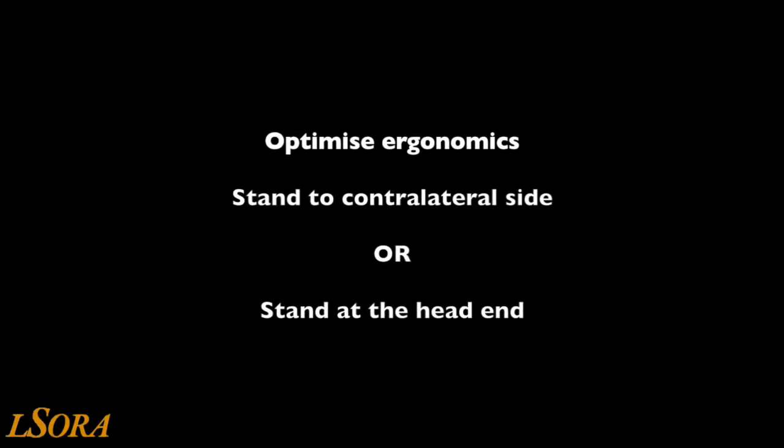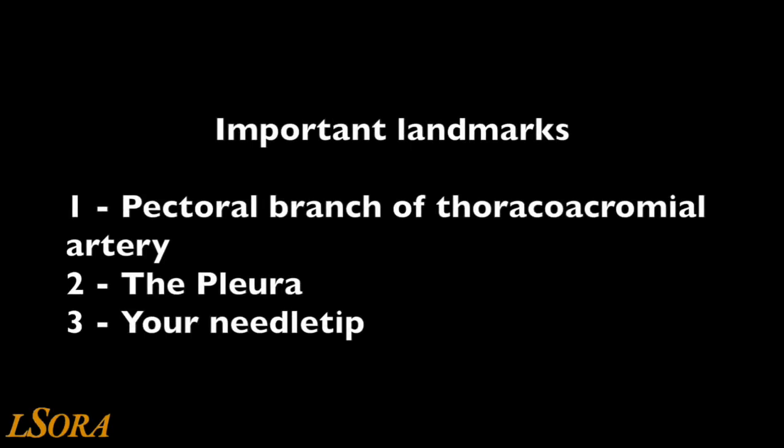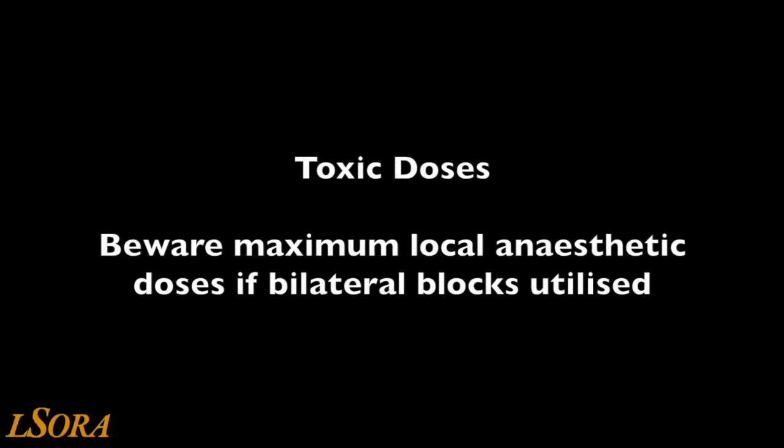Here are some tips to optimise your chances of success. Ensure that you have optimal ergonomics and positioning between yourself and the ultrasound machine. You can either stand on the contralateral side of the patient, needling along your line of sight, or stand at the head end of the patient. Although you can needle this block in or out of plane, we recommend in-plane needling to optimise needle tip visualisation. When performing the block, ensure that you identify the pectoral branches of the thoracoacromial artery, the pleura, and the needle tip at all times. As an aid, you can use the superior surface of the third or the fourth rib as a target or a stopgap to ensure that the needle does not traverse deep to them towards the pleura. If performing bilateral blocks in patients less than 70 kg, you may need to dilute down your local anaesthetic to ensure that you don't go over the toxic level.